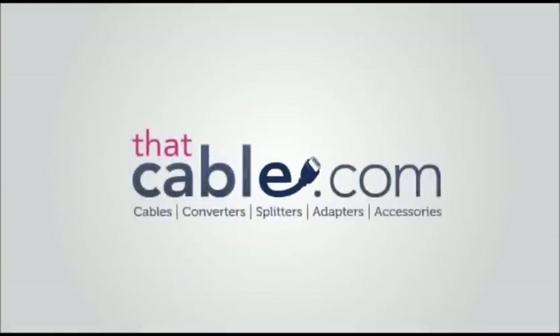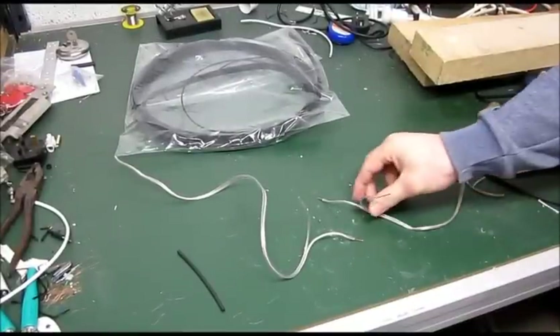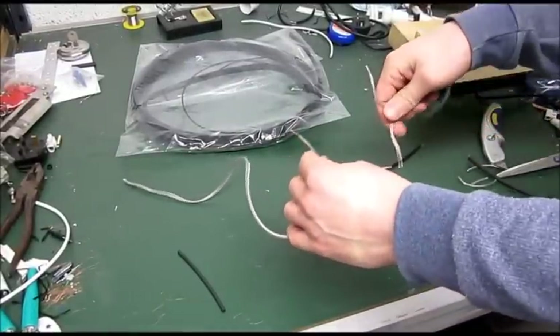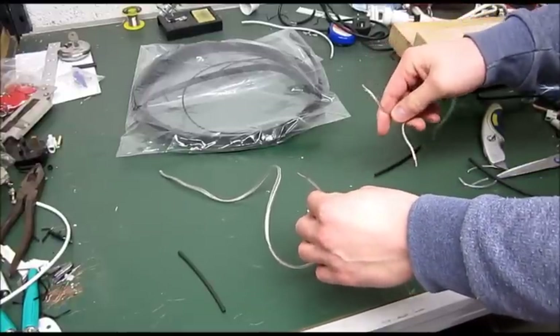Hi, thanks for connecting to ThatCable.com. We're always here to help. Today we're going to show you how to solder some speaker cable back together — for instance if you've snagged it with a drill or something in your house — and how to use heat shrink properly.